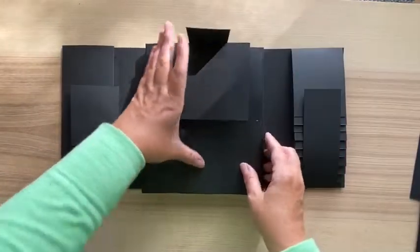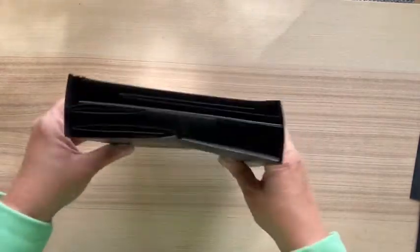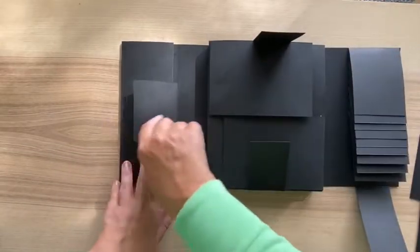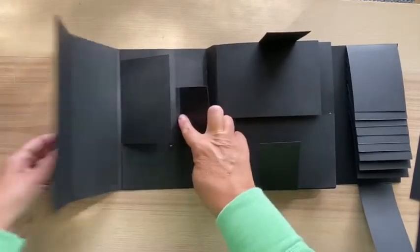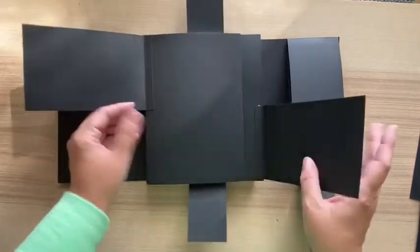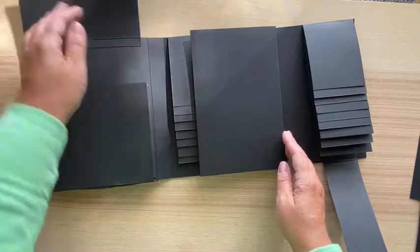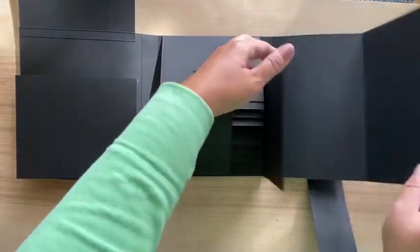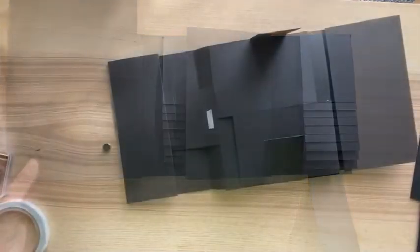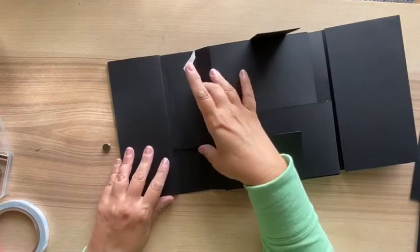Quick walkthrough of what we've done. It's a gatefold - open to the right for the waterfall, then a fold-out with a little pocket in the back, the center piece with lots of space, the accordion pocket on the other side, and a left piece that folds open with a pocket and a waterfall in the center. We're ready to start putting in magnets now.